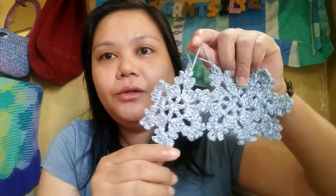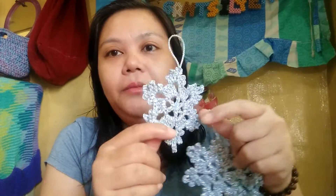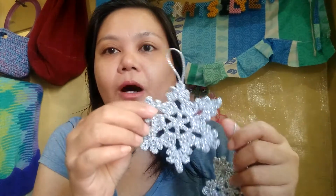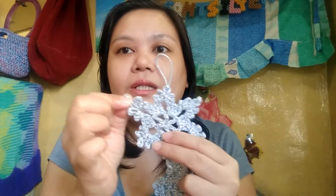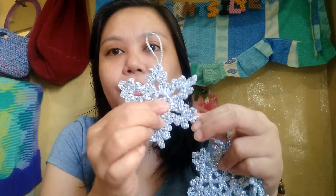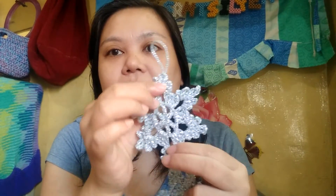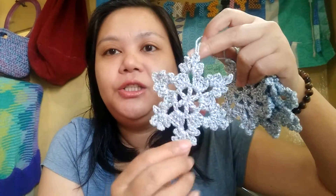I thought I was only going to get two out of the bundle of yarn, but I was able to make four for each color. This is how the light blue came out. It's a little bit stiff, so you don't need to block it. You just need to pull the picots here so that it will stretch and have that snowflake shape.